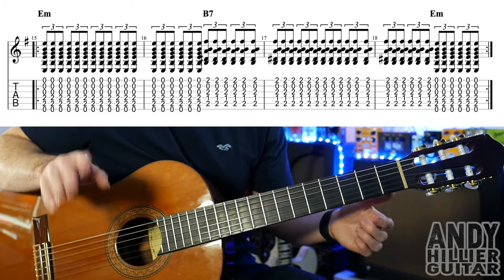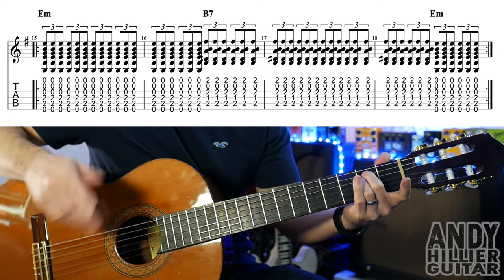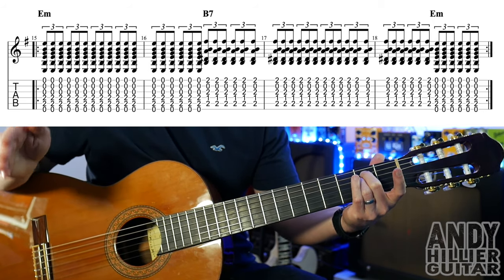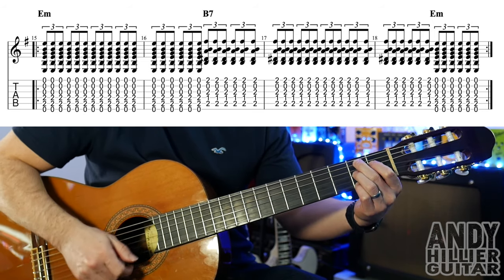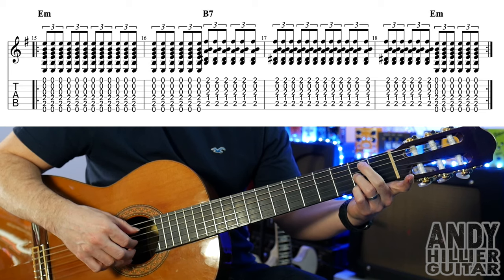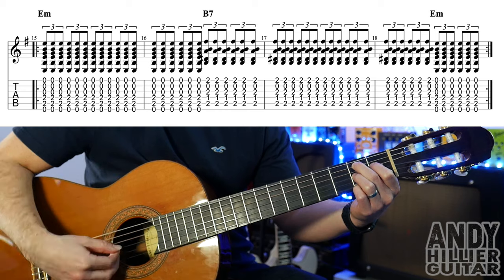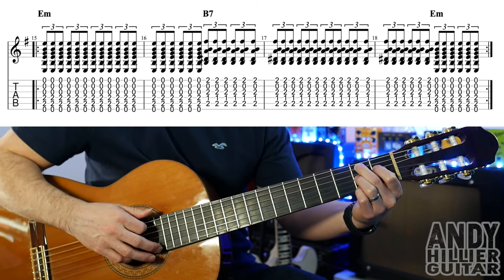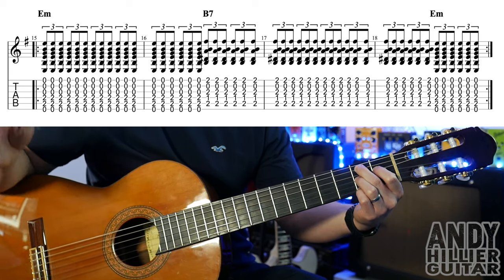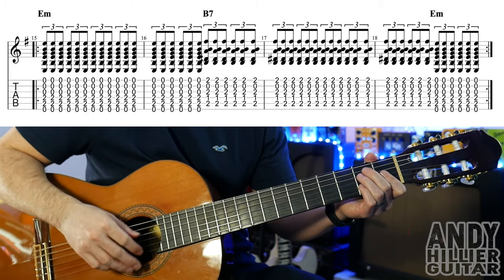On to the next line. It looks more complicated than it is — all it is, is playing an E minor chord, which is just A2 and D2, and we're going to play them in triplets for a whole bar and then into the next bar for 2 beats. And then it goes to B7, which is your little finger E2, third finger G2, second finger A2, and first finger on D1. And then you're going to play those triplets through that bar, into the next bar, two beats of the 4th bar, and then back to the E minor.